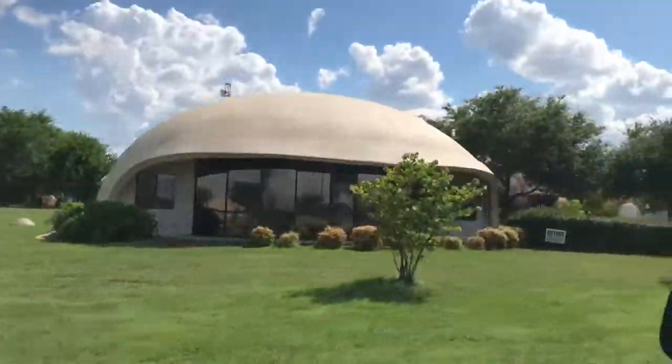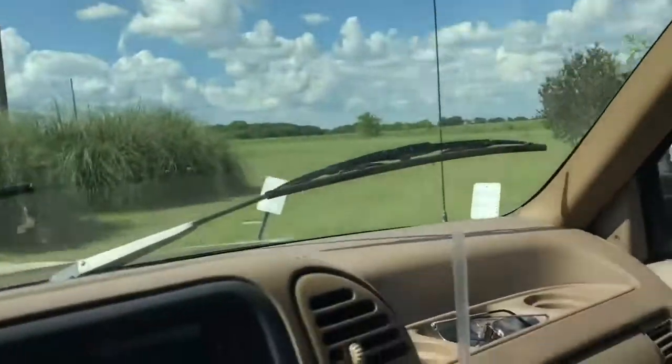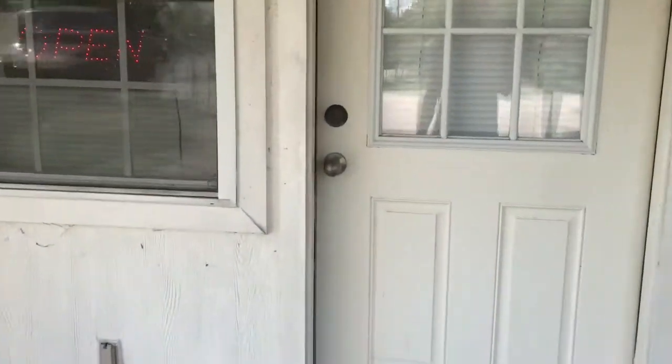Let's go check out the office. Visitor Center, all right. We are in the right place, y'all. Check this out. This is their visitor center. Apparently it's just always open.